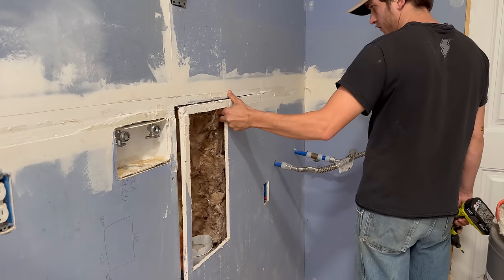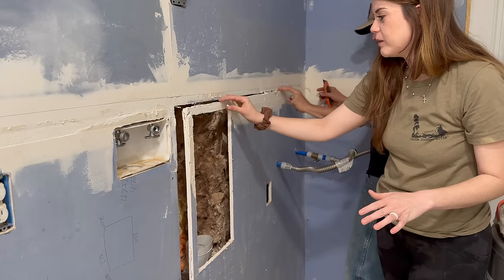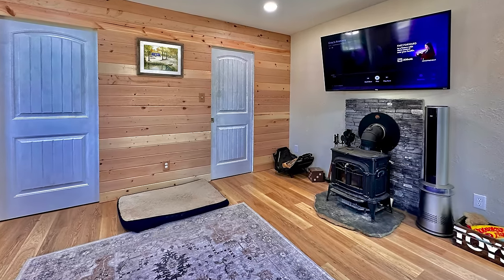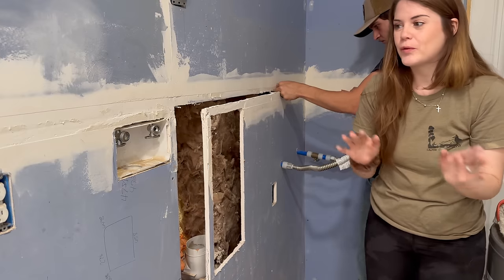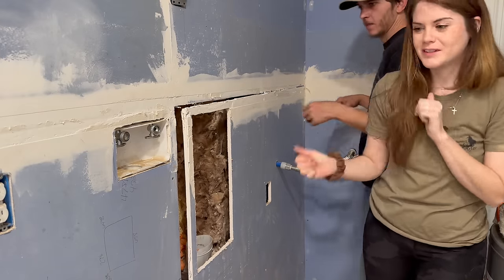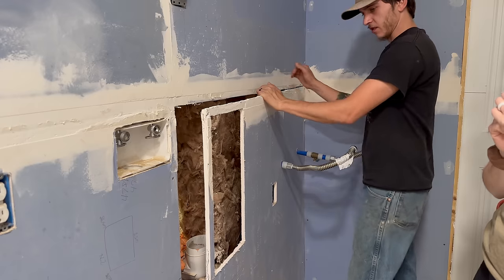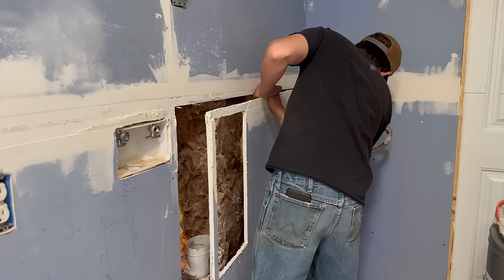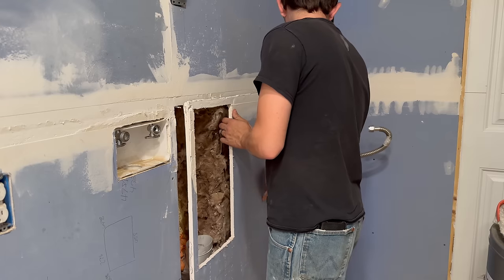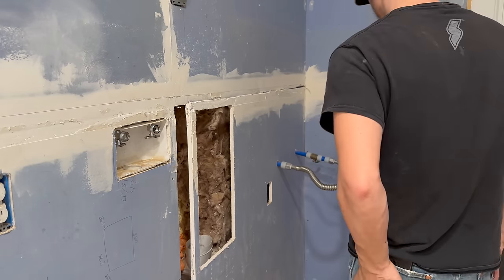Don't worry — I know it looks like we're really messing up the drywall because we are, but our living room looks great and we did this exact same process there, so trust the process. It looks rough now but we'll be able to fix it later. If we have to replace a piece, we have to replace it — not a big deal. Getting around the plumbing is my only real concern. Oh, we're getting water on the floor. I should have brought down the big yellow dustpan.